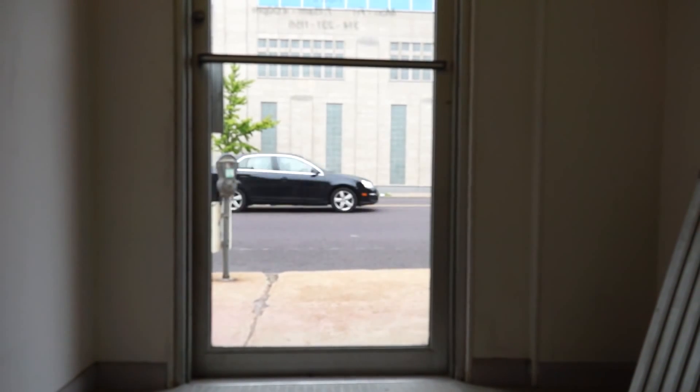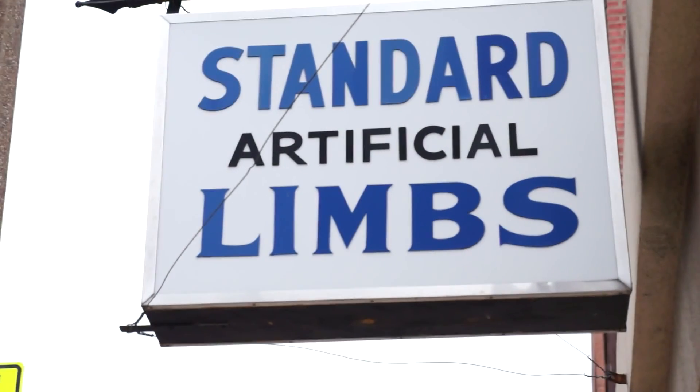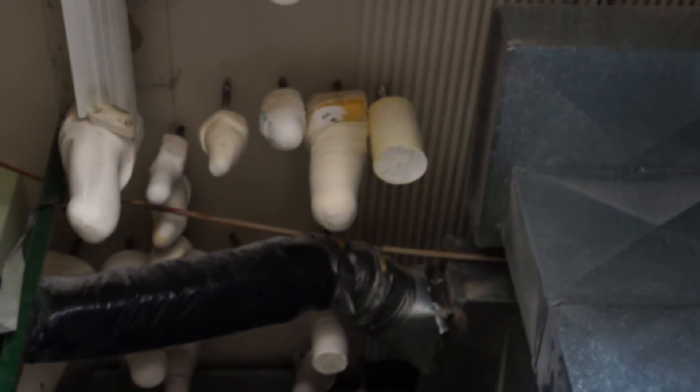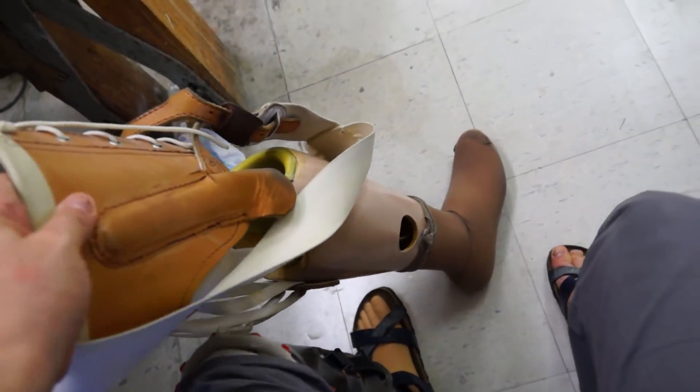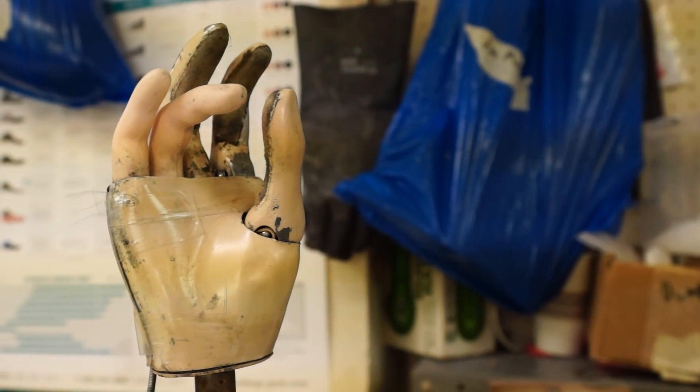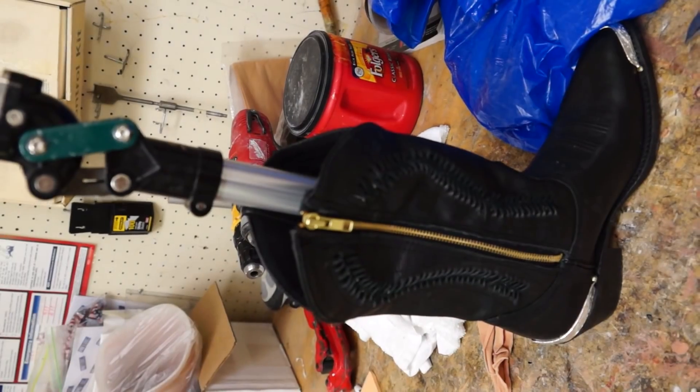This is Standard Artificial Limb. They've actually been in business here in St. Louis for about 100 years, which is pretty cool for me because that means they have a lot of really fun stuff for me to play with. And they also have a bunch of new shiny technology.